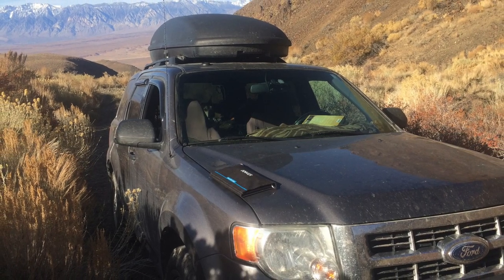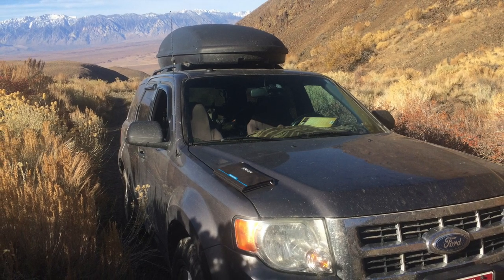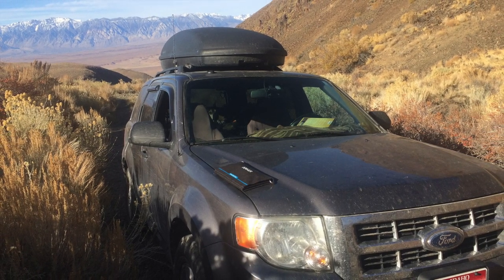Organizing your vehicle is very important when living on the road or just traveling. Today we will show you how we organized our great escape for life on the road.